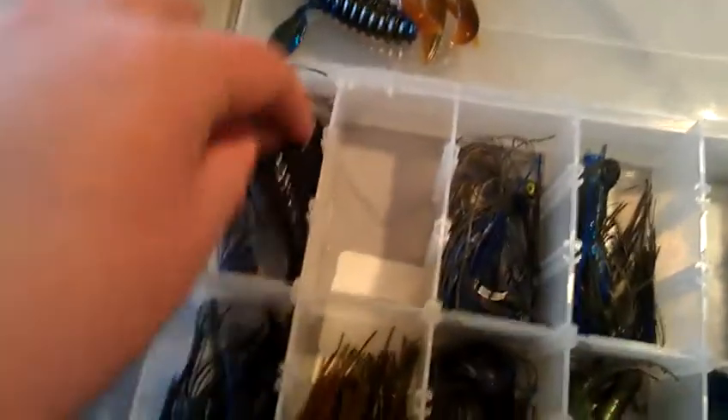The Zoom Ultraviolet Speed Crawls come in watermelon seed, watermelon red, and sapphire blue. I have these in the jig trailers section, but I also Texas rig them, so they work well in both roles.